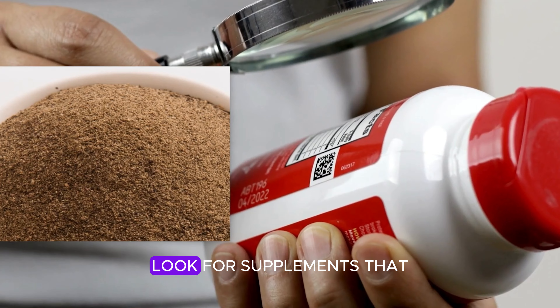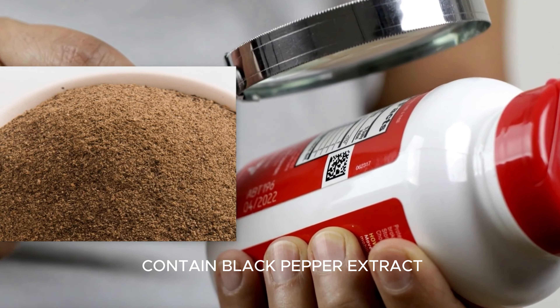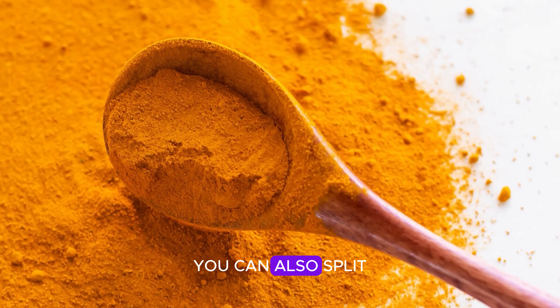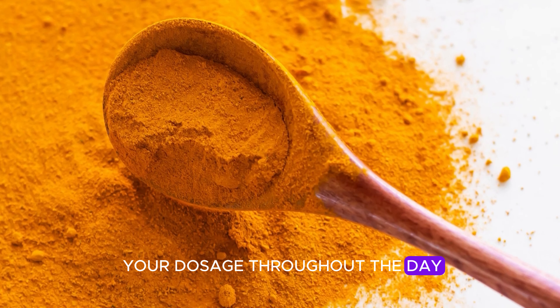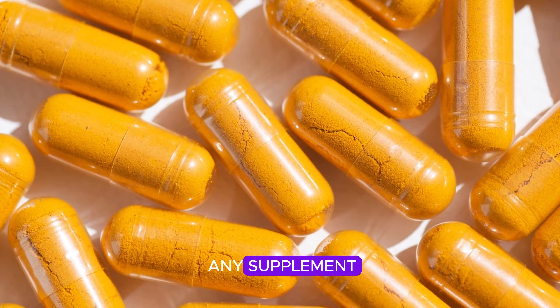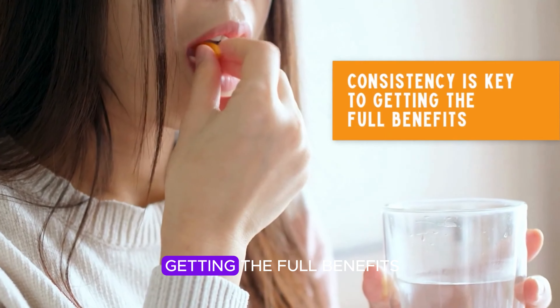If you go the supplement route, look for products that contain black pepper extract — piperine — which helps with absorption. You can also split your dosage throughout the day, say a morning smoothie and an evening meal, to get a more consistent effect. Remember, like with any supplement, consistency is key to getting the full benefits.